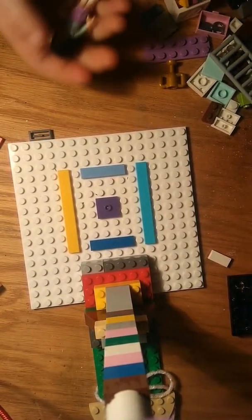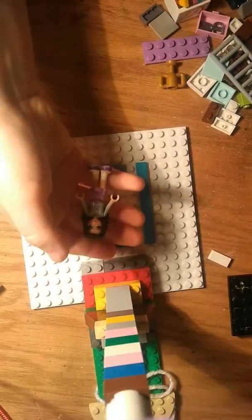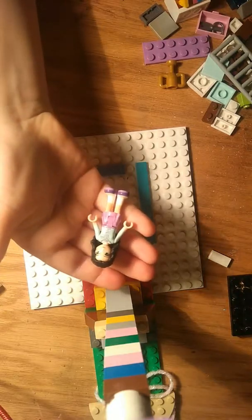Hey guys, so today I'm going to be building a house for Emma, and as you can see, she's wearing her paint clothes.